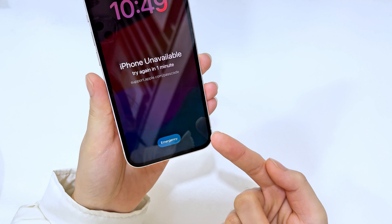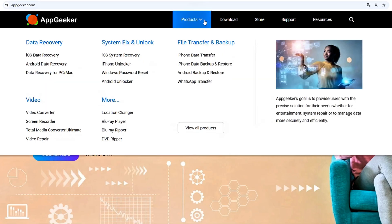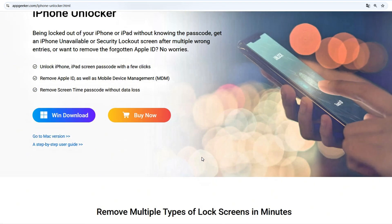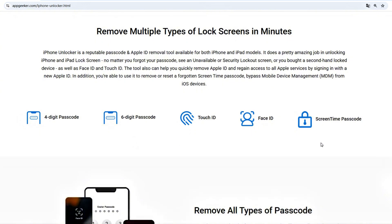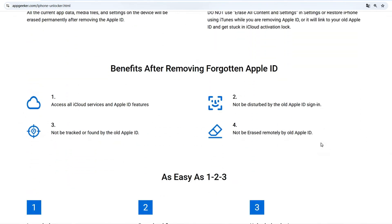If you're locked out and cannot reach the 'Forgot Passcode' button, another method to remove the forgotten passcode is to use the iPhone Unlocker by AppGeeker. It's very easy to use and works with nearly all iPhone and iPad, helping you remove forgotten passcodes and other screen locks easily. To get started, download and install it on your computer. The download link will be shared in the video description below, or you can visit appgeeker.com to get it.